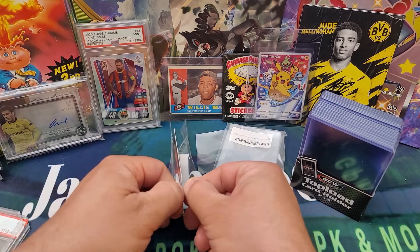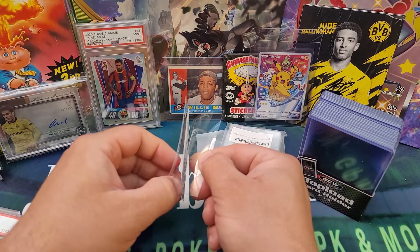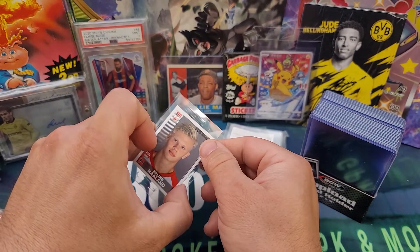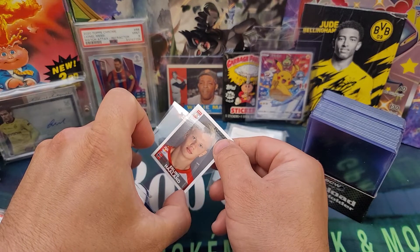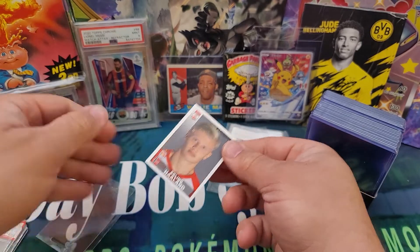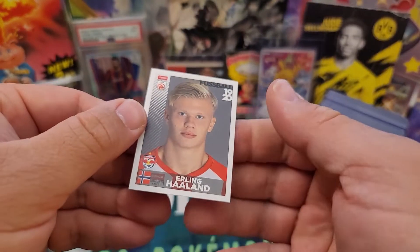I think it's time. I don't want to damage it in any way, but I do have access to the sticker. There it comes. So two out of the four seams released, and we have removal. There it is!